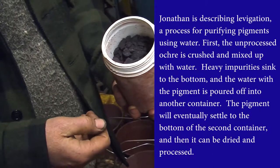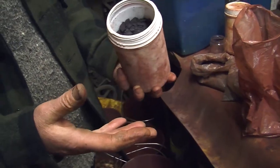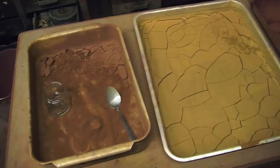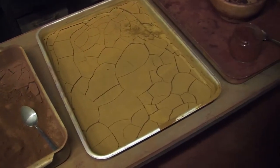I sometimes do it two or three times to get the finest pigment. Once I've got the sludge I pour the water off and put the slurry into trays like this when it's dried. And then once it's dried I can put it into jars and sell it.